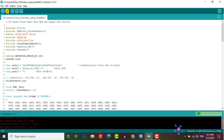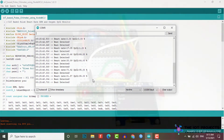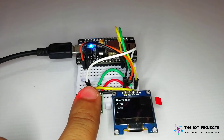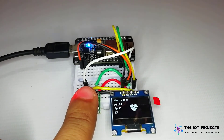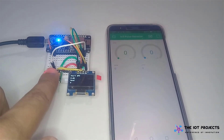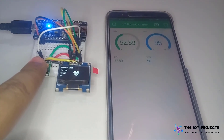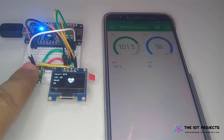After a successful upload of the program, simply place your finger on the sensor and it will display the values of pulse rate and oxygen level in your body. You can view these values on the OLED display as well as on your smartphone using the Blynk application. You can monitor your BPM and SPO2 values from anywhere in the world using the Blynk IoT cloud. That's all about the IoT-based pulse oximeter using the MAX30100 sensor and ESP8266 NodeMCU board.